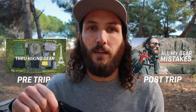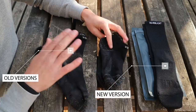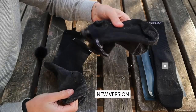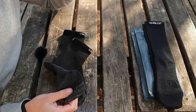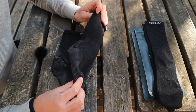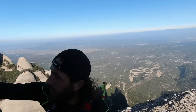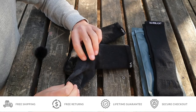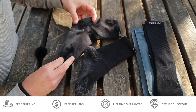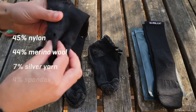The sock I used on my through-hike was this Silverlight sock. The ankle version I only used when the crew version was still wet from washing — maybe a maximum of 50 kilometres — which means the crew version has done at least 750 kilometres, including a shakedown hike and trail runs beforehand. There's only one little hole after all those kilometres, which I find pretty impressive. There is a lifetime guarantee, so you could send them back and the company would send you a new pair. The material breakdown is 45% nylon, 44% Australian merino wool, 7% silver yarn, and 4% spandex.